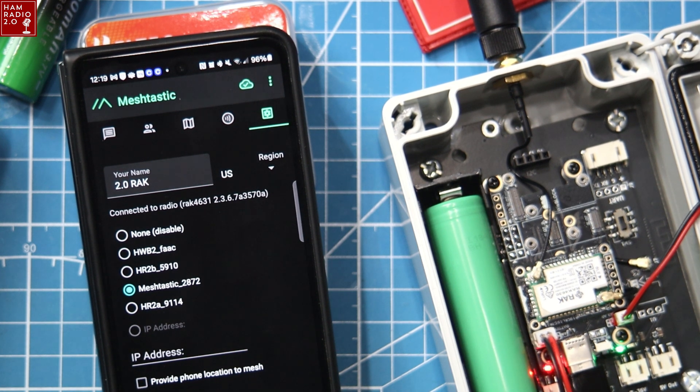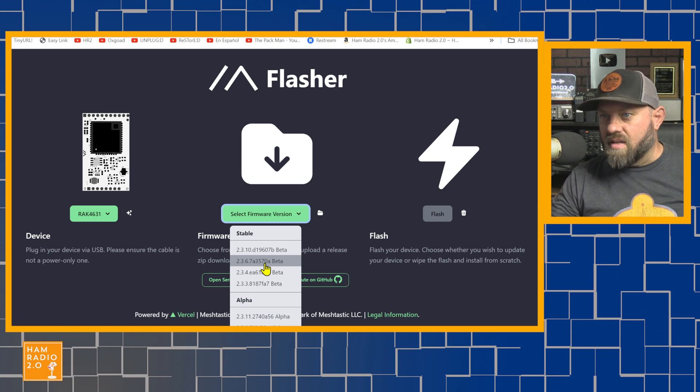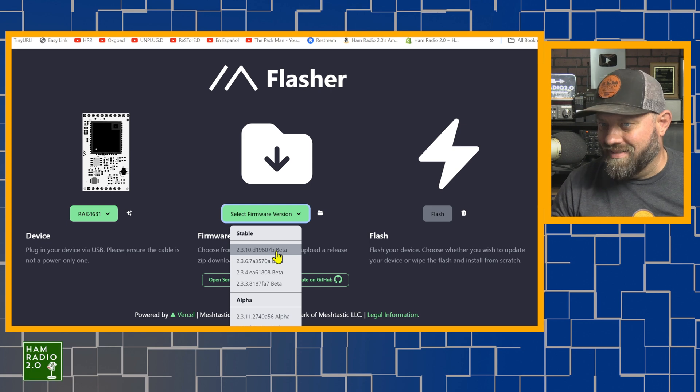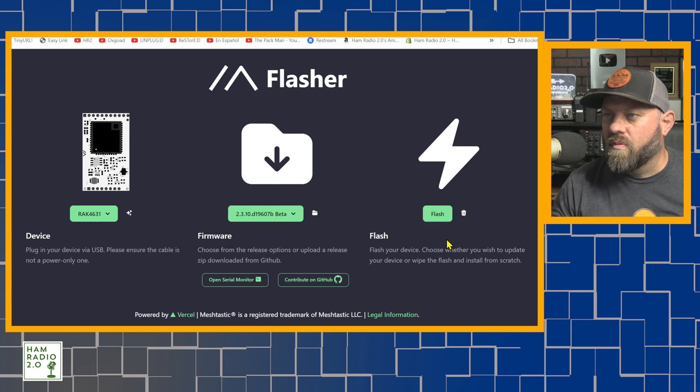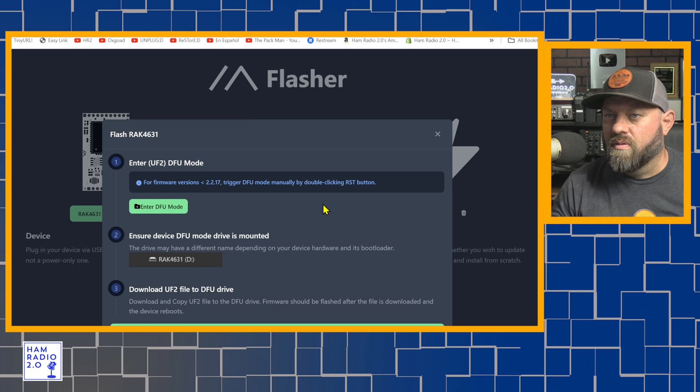So that means we can go over to the flasher and select 4631. Select firmware version — the firmware versions shown here include 2.3.6.7, which is right here as 3570 alpha, and then the next one is 2.3.10 delta. And all these others are the beta ones. So I'm going to choose 2.3.10 delta, go to flash, it gives me all of this stuff, and I hit Continue.